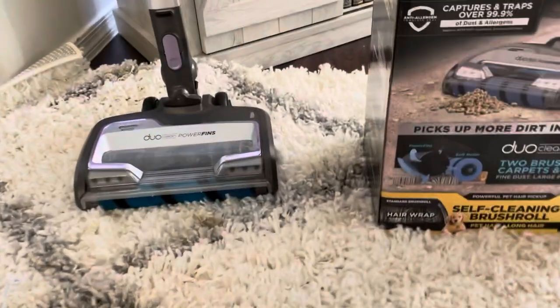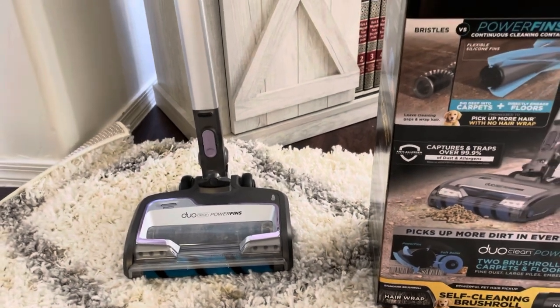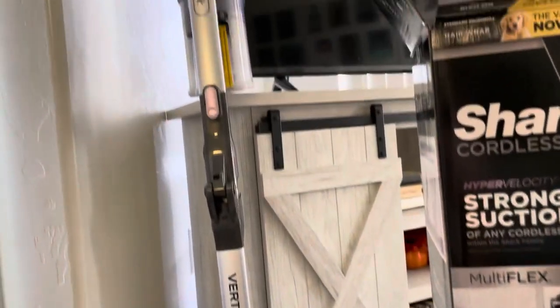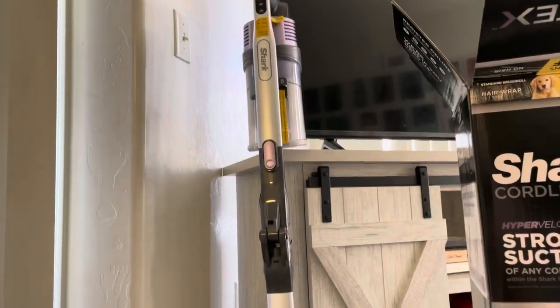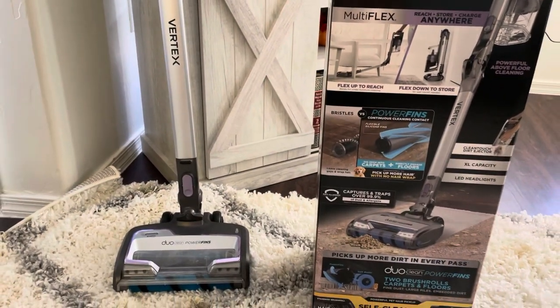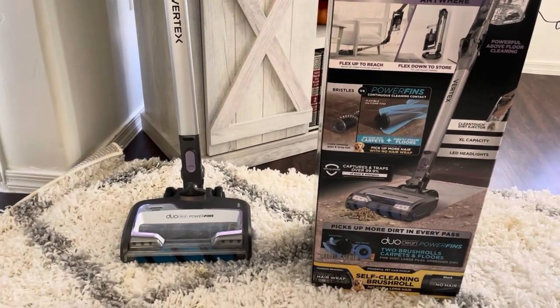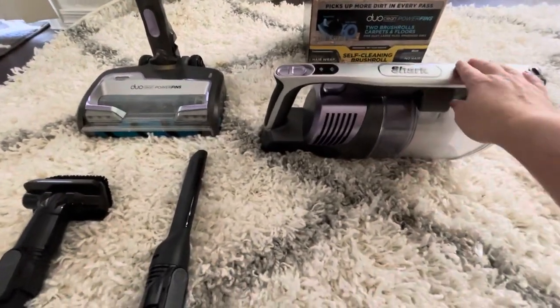I'm going to break this down for you — take this vacuum apart, show you all the details of how it comes apart, how it vacuums, how it sounds, how to empty the canister, all that good stuff. Let's get started on the vacuum itself.